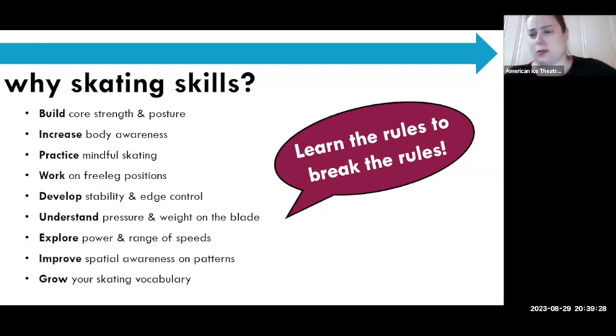There's stability and edge control to consider, and understanding pressure and weight on the blade. Exploring power in the range of speed — in competitive skating you have to skate fast, but there's something to be said for understanding how to skate slow, control your edges, stop, and have very little power. Both ends of the range are important. And then improving spatial awareness on patterns and growing skating vocabulary — skating skills are really the basis of everything we do, even before jumps and spins.